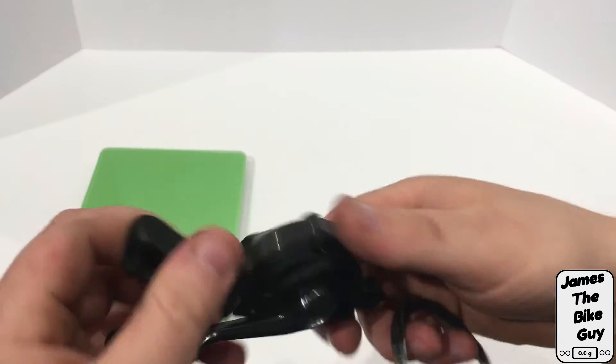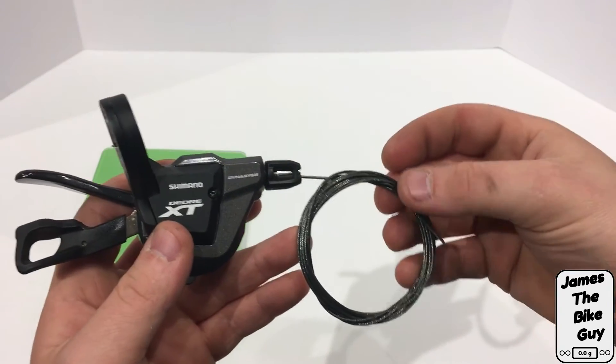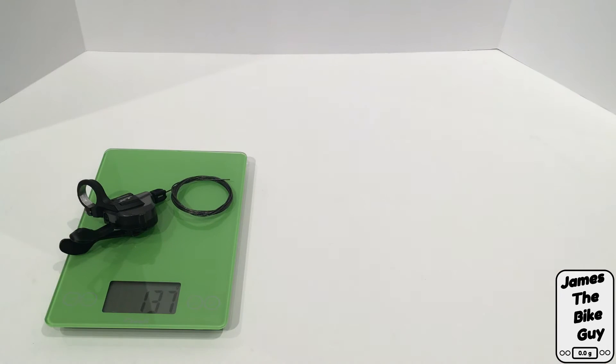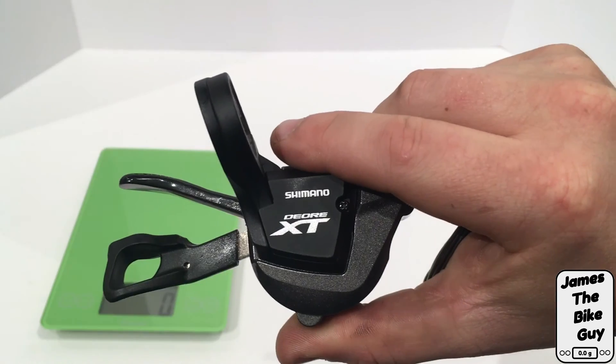Overall it's a good-looking shifter. It does come with one of their new Optislick mountain bike cables. The M8000 rear shifter weighs 137 grams. Thanks for watching and subscribe for more.